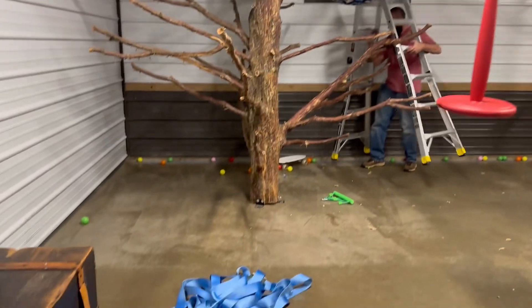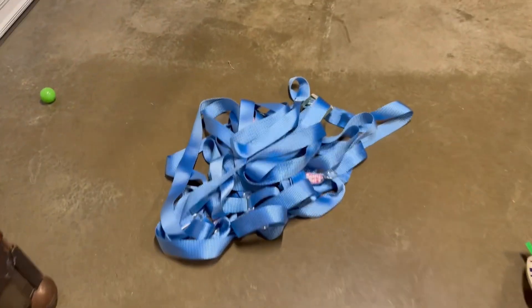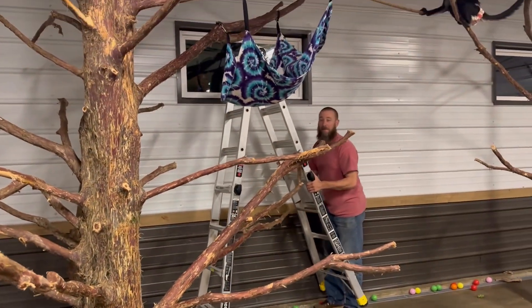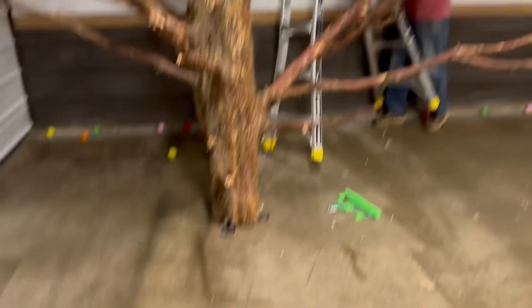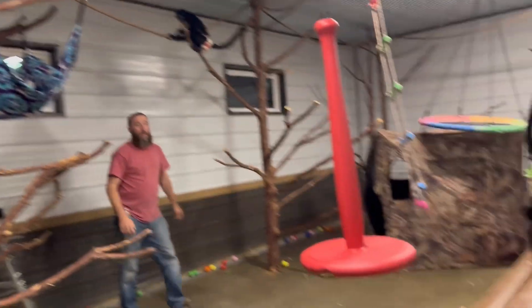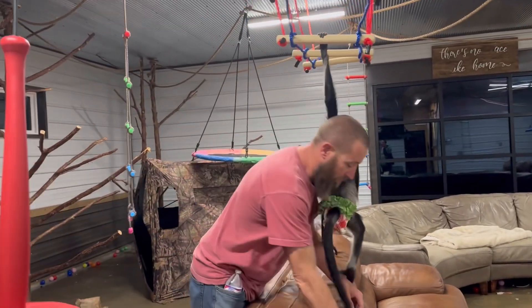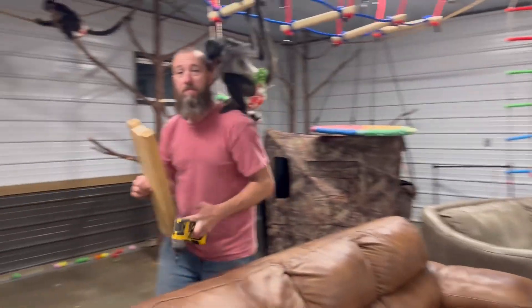Hanging more toys. What's this one called? It was a Ninja Warrior course, but in this case it's a Ninja Monkey course. So we'll see how this one goes with Kevin and all his helpers.